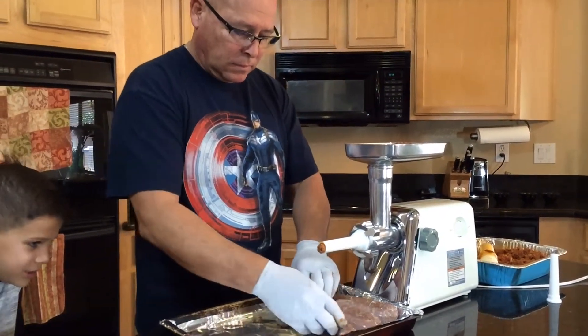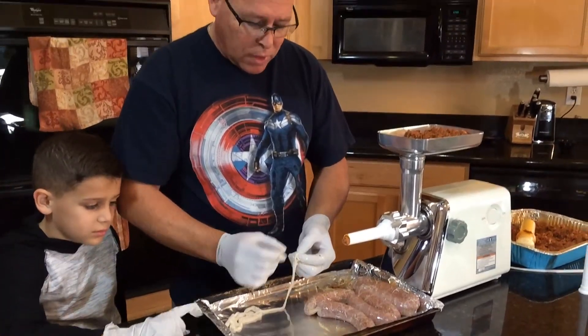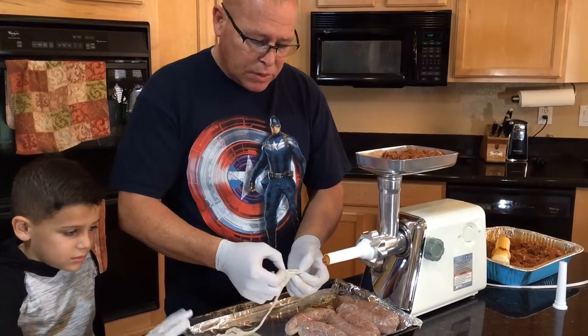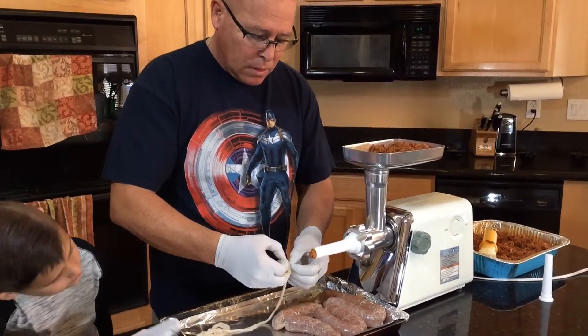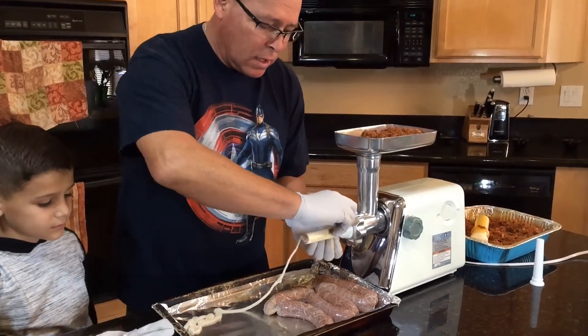We ran out of the first casing — it was kind of a trial run and it worked pretty well. I'm putting on a second one that's much longer, which should be enough for all the rest of the meat.